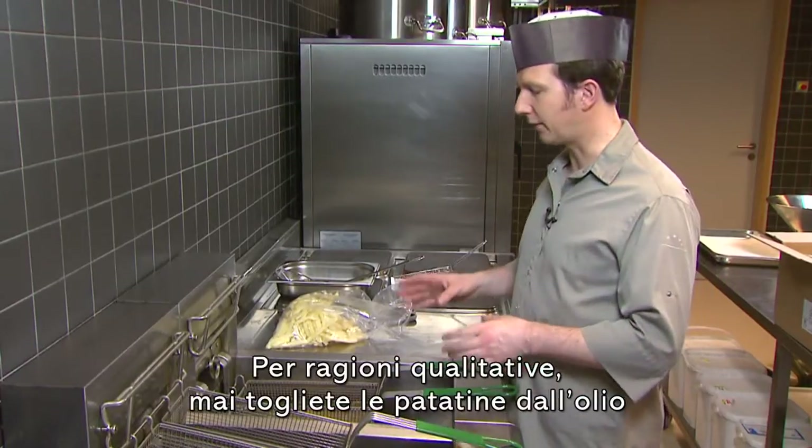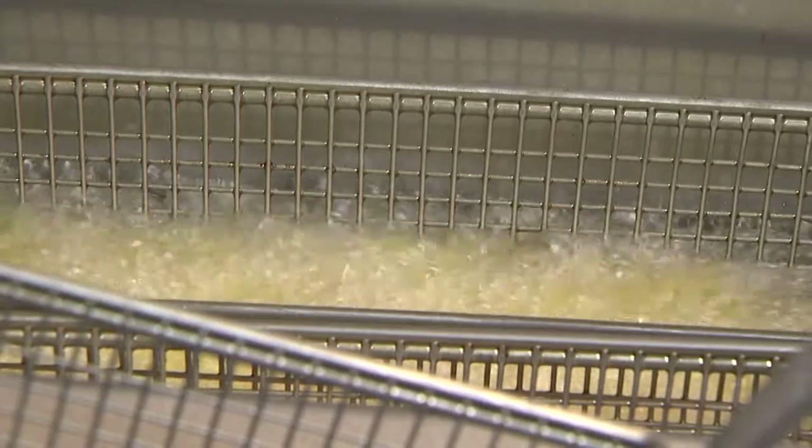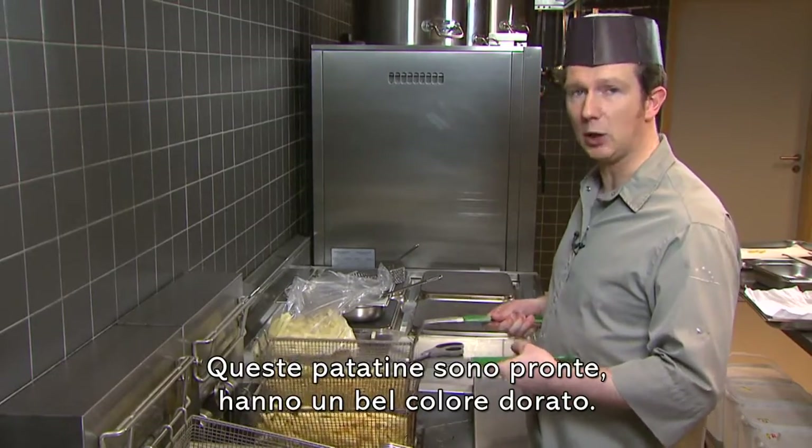For quality reasons, never take the fries out before you reach the end of the cooking time. When they are done, they should be a nice golden yellow colour.